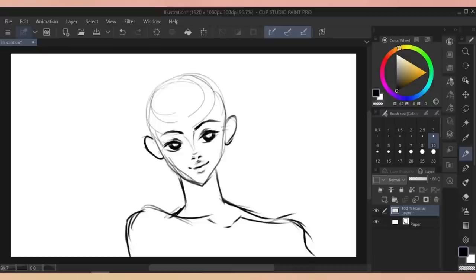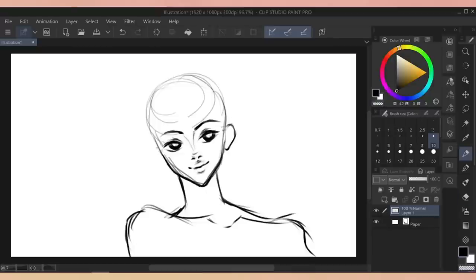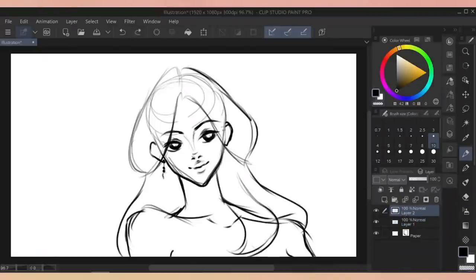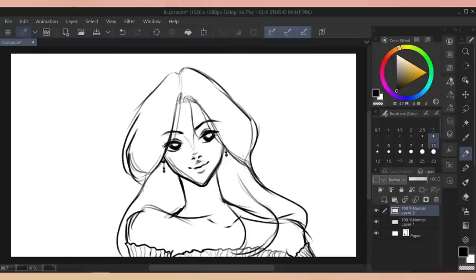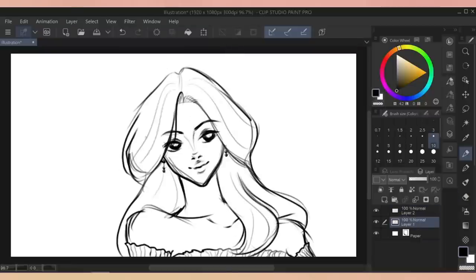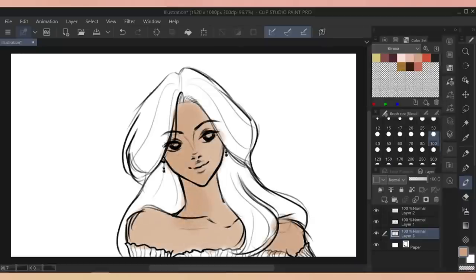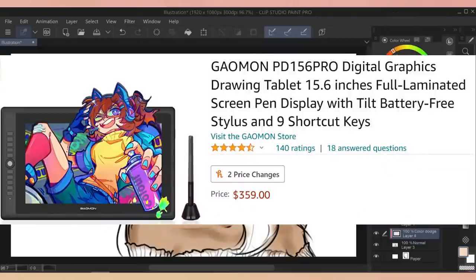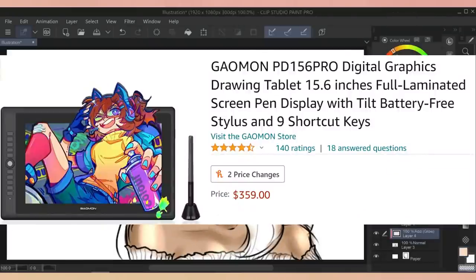The screen did take a bit of calibrating, but it wasn't anything that the calibration feature couldn't fix. The pressure sensitivity was great — it has 8192 levels of pressure sensitivity, so that really showed when I started drawing. My only gripe is that the stabilization isn't very good. I noticed a bit of pen jitter if I'm going too slow pulling lines, which is a bit of a shame. But for how inexpensive it is, I think it's actually really worth the price.